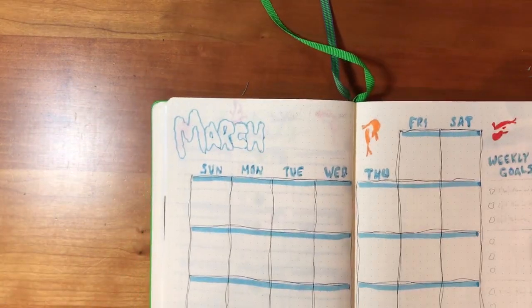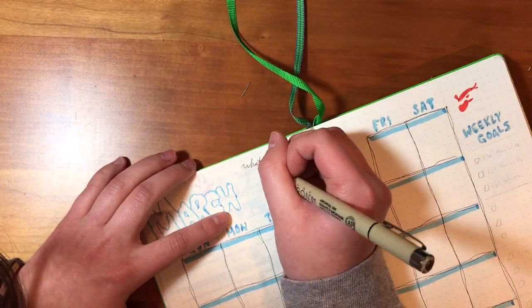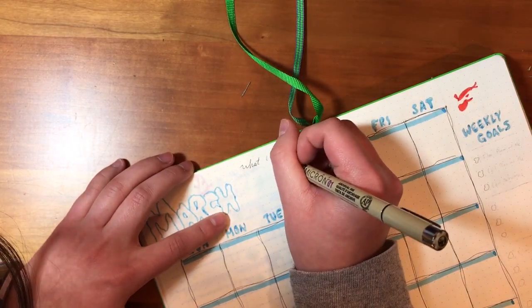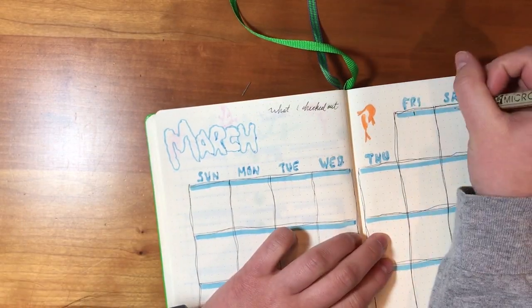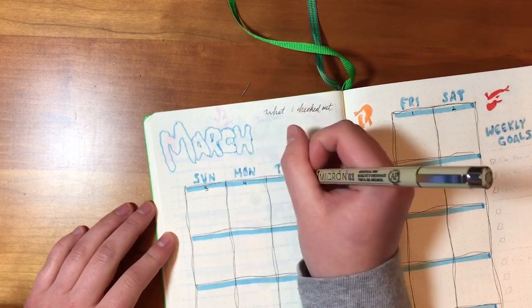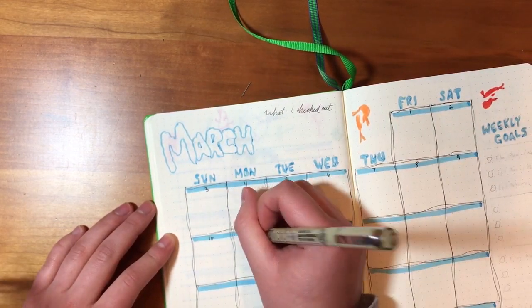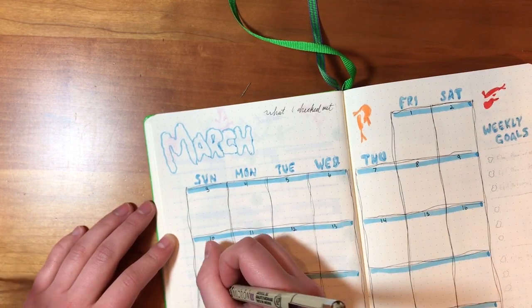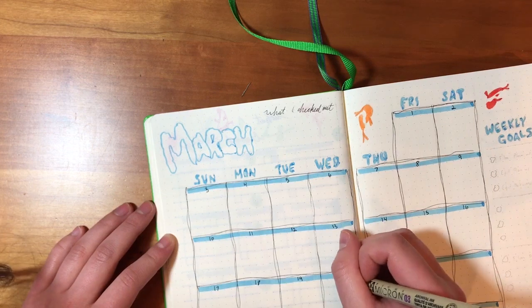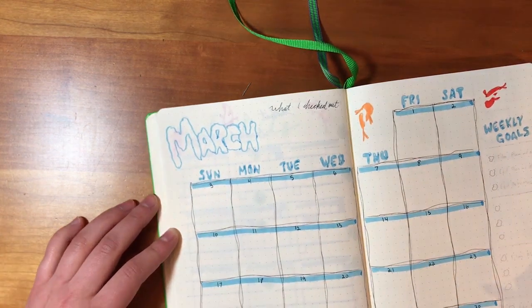I also wrote at the top a little header that says 'what I checked out.' This month I'll probably write in some TV shows I watched, what albums I was listening to, and what books I was reading. I just think it's a nice way to highlight what you did that month, and then when you look back you can say like, oh I was really into this music or I was reading this book.